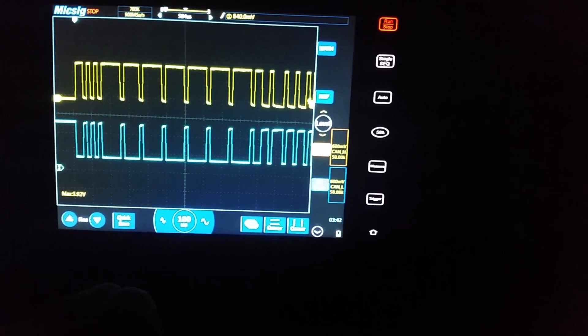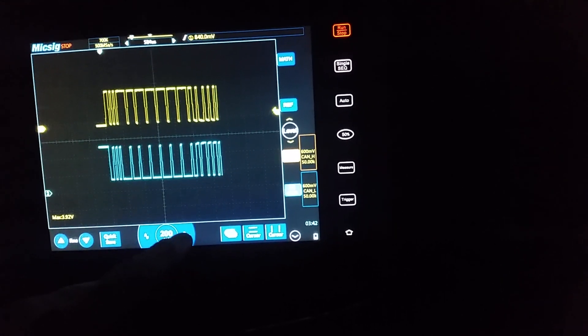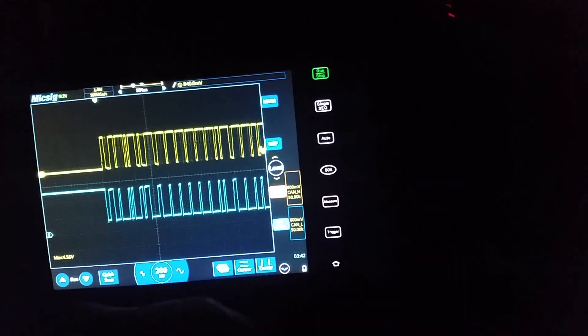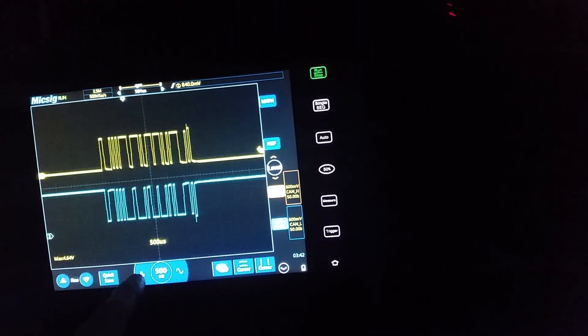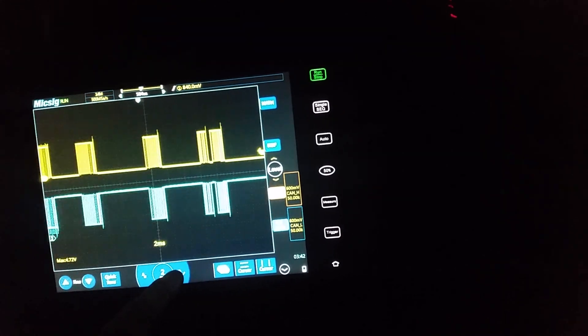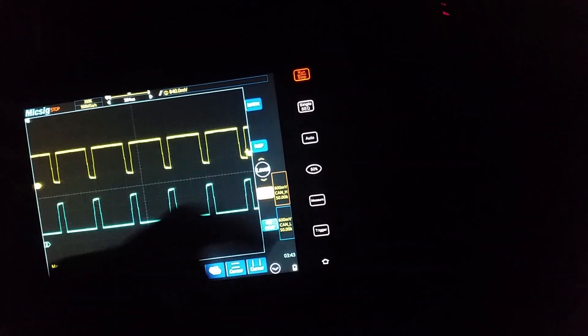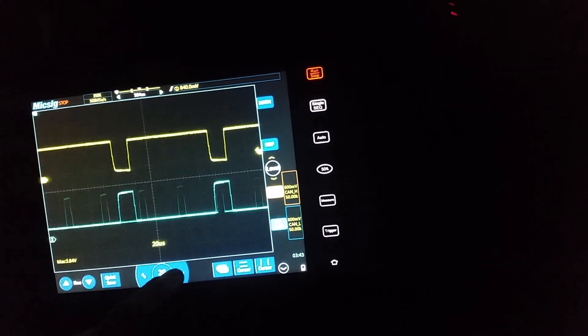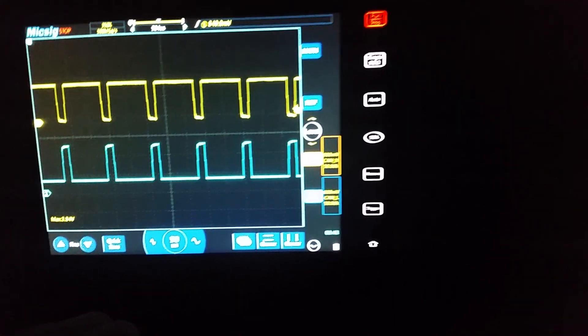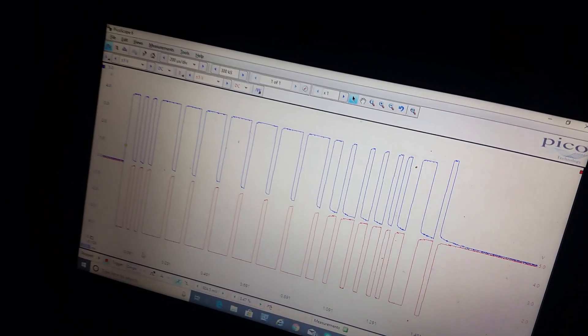There we go. I'll put it at 50 microseconds. That's what was on the Pico. There we go guys - that's the McSig and a Pico 2000 as well. I'll be finding it interesting. All the best now, thanks very much for watching, bye bye.